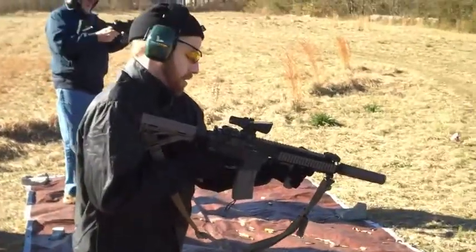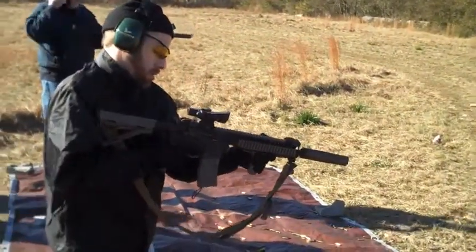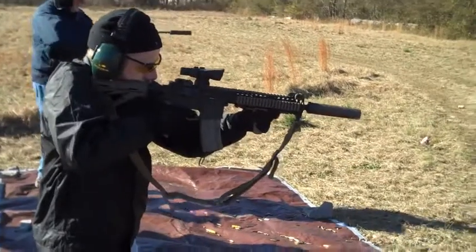Full auto — should I go ahead and do full auto? Try it a couple times so you get the feel of it and know what the gas feels like, and then you're good to go.